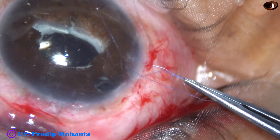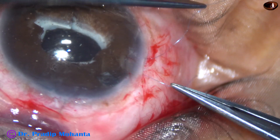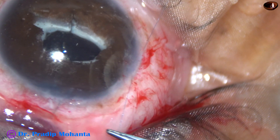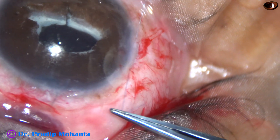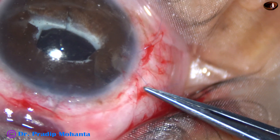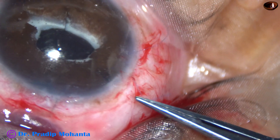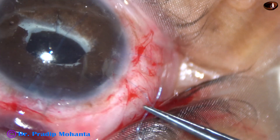There is a peripheral iridectomy (PI) at 11 o'clock, and this helped me to see that I am actually hooking the haptic. If the PI is not present, we can make one with a vitrectomy cutter if this situation arises in your case.